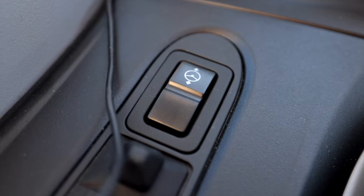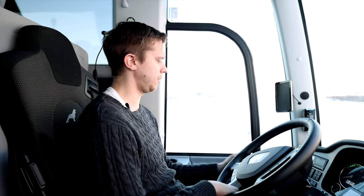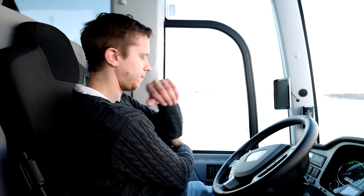Before we start driving, I just want to show you a little bit of how we can set the driver's position. To my left, I have a button so I can adjust the steering wheel, and as you can see, it's not a lot to adjust. I could really enjoy getting a bigger possibility to change the steering wheel a lot more, and it only allows you a couple of seconds to actually change if you don't hold the button down physically. I find my good spot for the steering wheel.